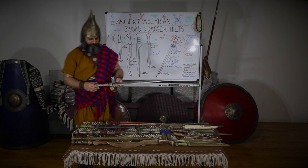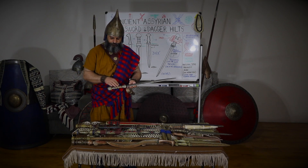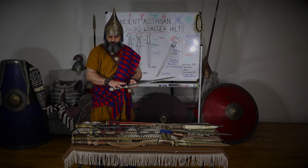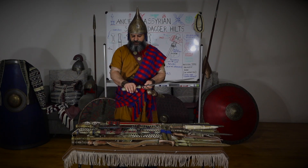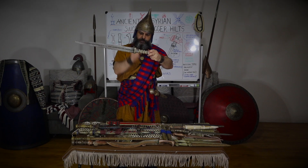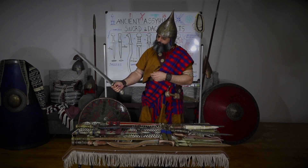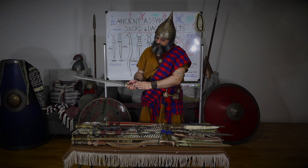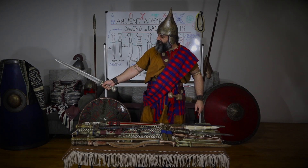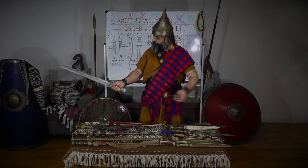A hilt on this handle styled off Ashurbanipal's lion hunting reliefs. We see one, two, three, four ribs along the handle. There's an area for your pinky before you get the swell of the pommel. Here at the guard, you can see that the final rib is where you can go to get your pinky all the way up against. Sometimes you even see Ashurbanipal holding it all the way where his pinky is at the bottom and his thumb is across the face of the actual guard.